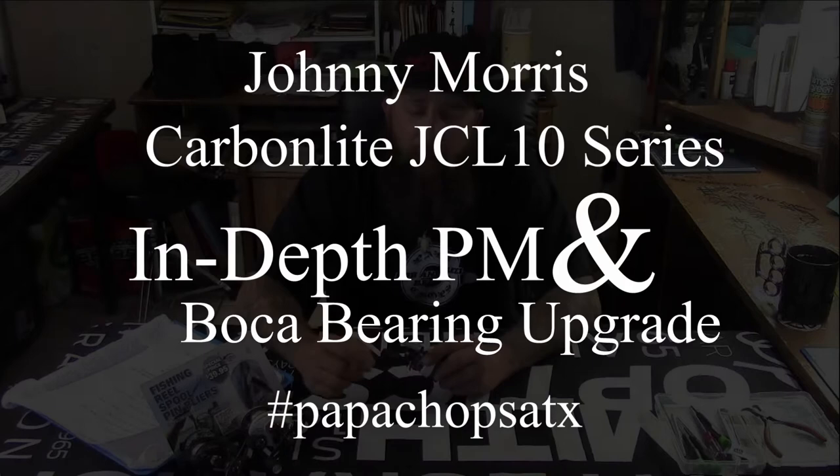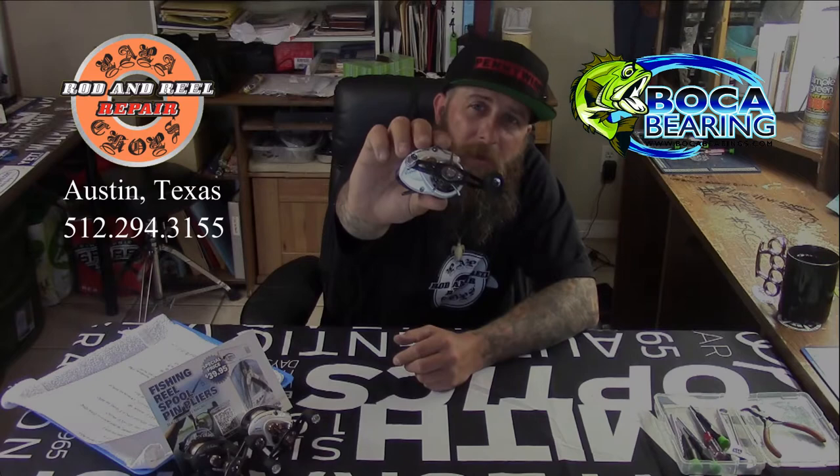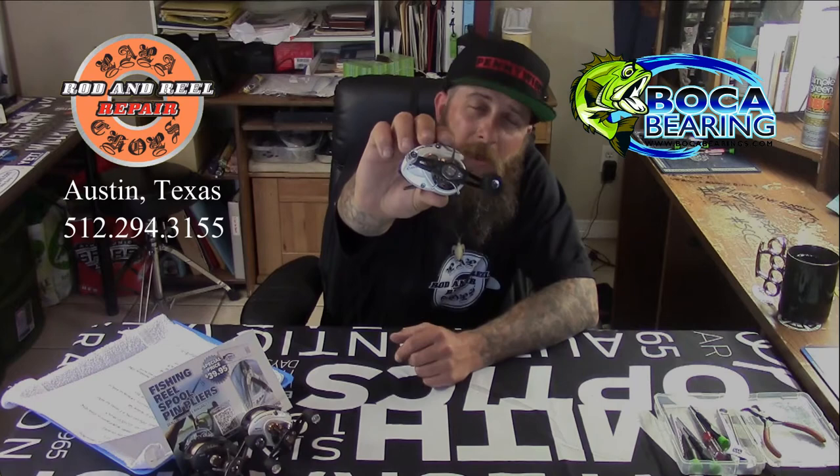Good afternoon, my name is Bo Reed. I own Papa Chops Rod and Reel Repair, and I'd like to take this opportunity to thank Bass Pro Shops for giving me the opportunity to come present my business and my service to you guys, and go over some in-depth preventive maintenance cleaning on the Johnny Morris JCL 10HB.